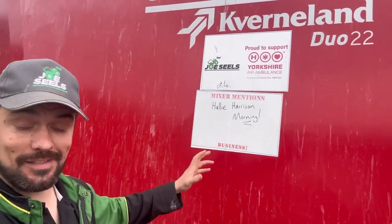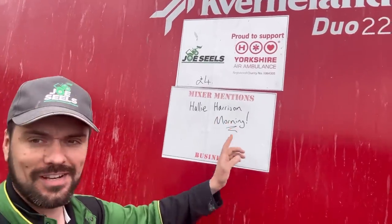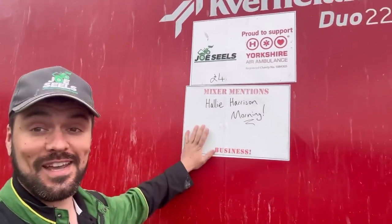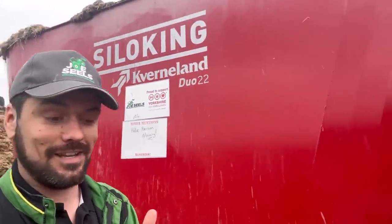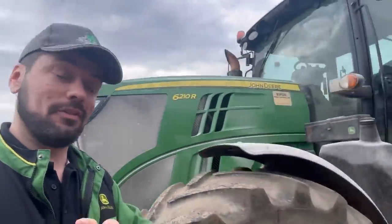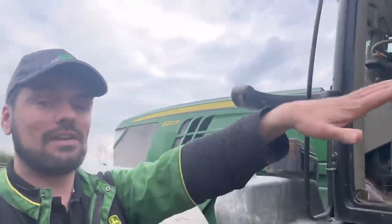Before I get all noisy and start this mixer, we'll do mixer mentions. Happy birthday to Hayley Harrison, who always shouts 'morning' and 'coffee time' and supposedly randomly at mum, dad, Maggie and Payton. Happy birthday — thank you very much for donating to Yorkshire Ambulance, fantastic! If you want to get somebody's name onto the mixer, click the link in the description below. The money goes straight to the air ambulance — I don't get my mitts on it at all. Right, let's start the beast!